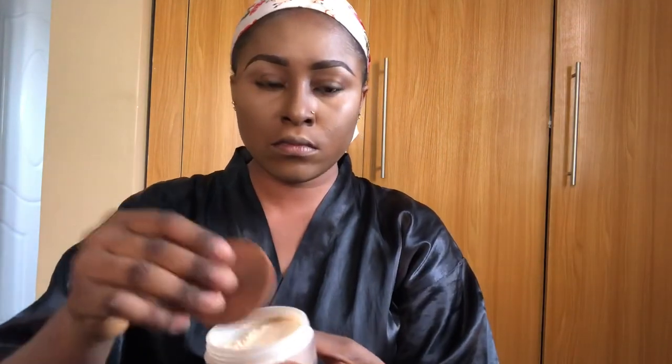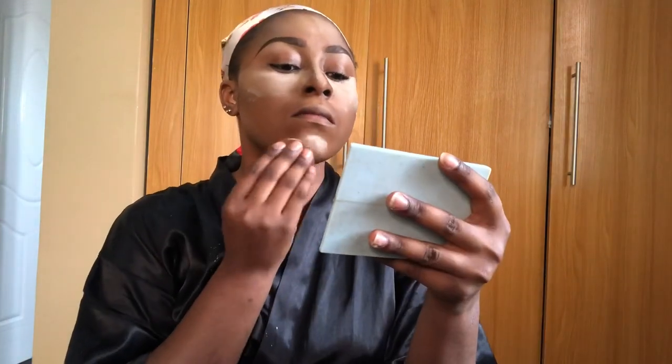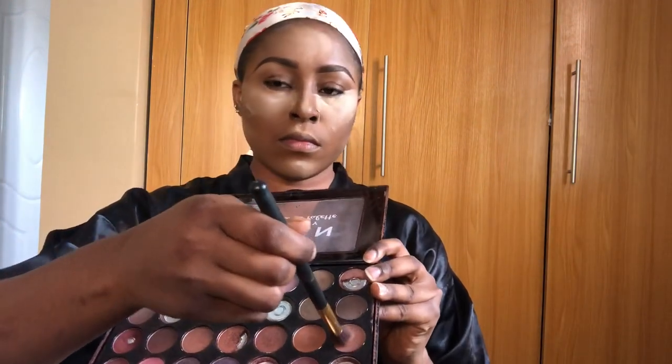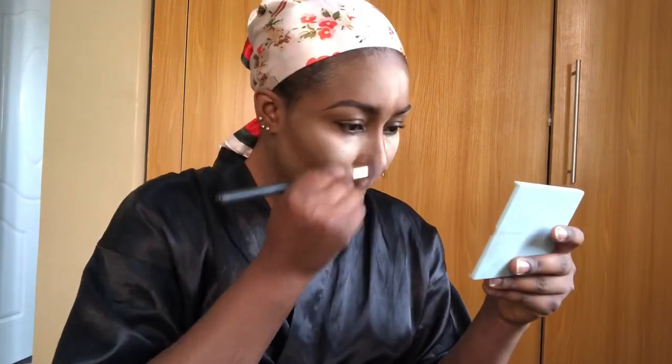I blend everything out as quickly as I can, and once I'm done blending I'm setting the areas that I highlighted. I try to set it fast so that it doesn't dry before you start setting it, so your face doesn't look cakey. Once I'm done, I leave it to bake for a while while I conceal the parts of my cheek and the bridge of my nose.